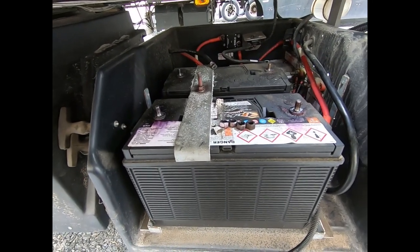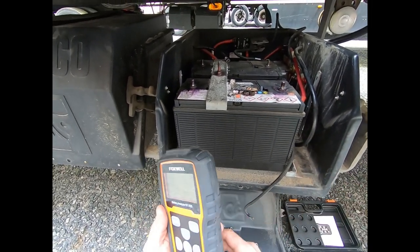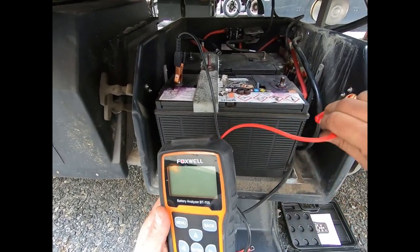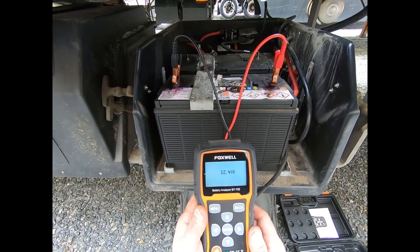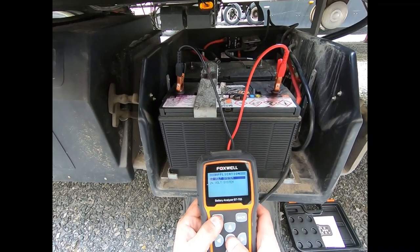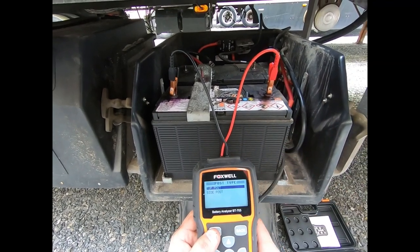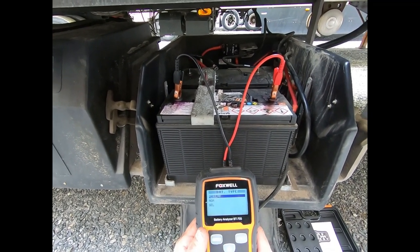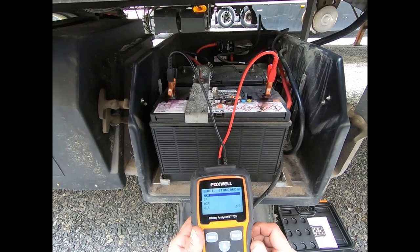We got the battery cables off and we're going to test these batteries using this Foxwell battery analyzer - if you have one of those old carbon pile load testers those work well too. Black lead on the negative terminal, red lead on positive. Make sure you got a good connection - that's important. We've got 12.44 volts on the battery. We'll go to battery test: 12 volt system, in vehicle, top post, regular flooded battery - not AGM or gel. CCA is 950, which is usually printed on the top of the battery.